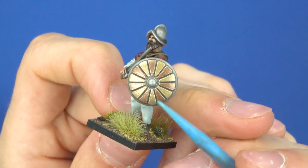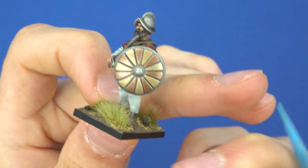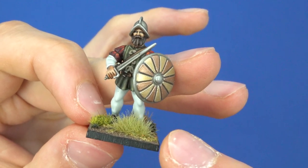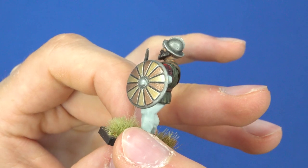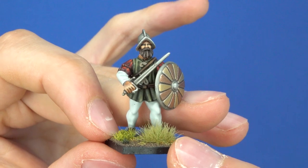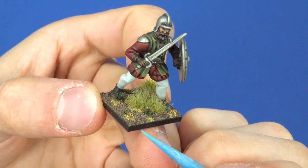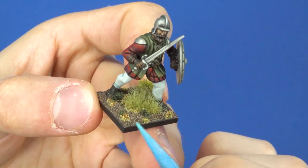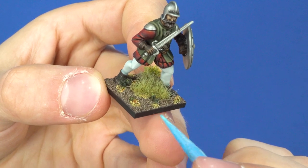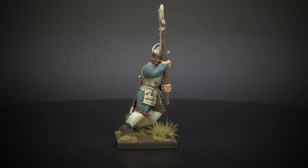The metals being very bright and reflective actually illustrate the sort of area these men would be fighting in — that very sun-bleached look. I was conscious it was Spanish fighting in Italy, so it's reflected in the basing as well — we've got light green grasses. I thought it would help tie them together. I really did enjoy that kind of bright, shining, gleaming-in-the-sun aesthetic, and I think it helps tie them into the space they occupy.